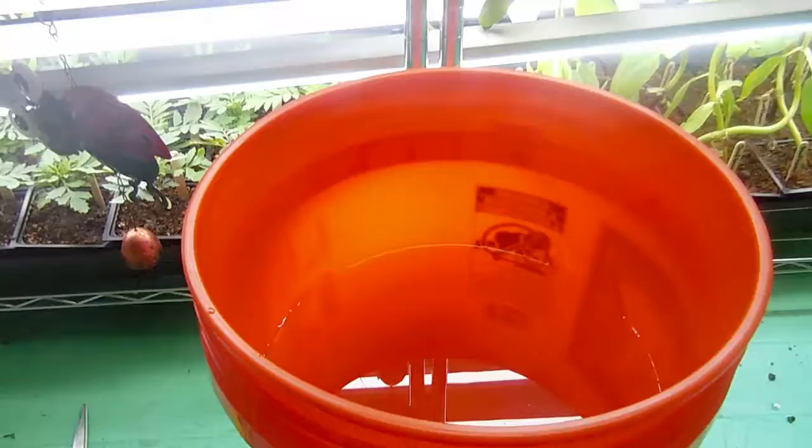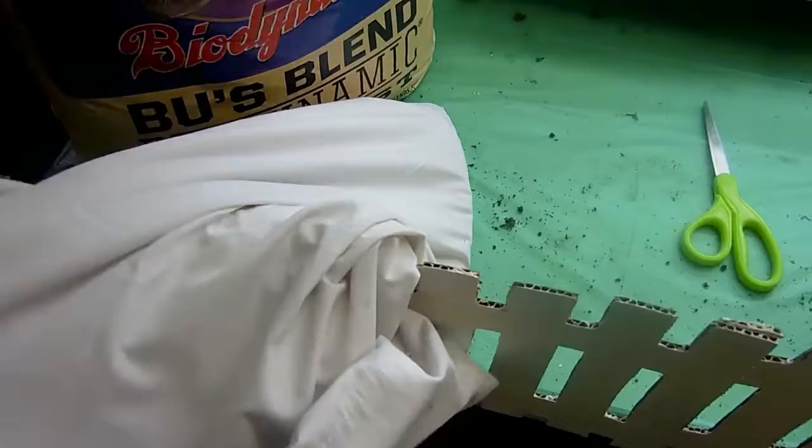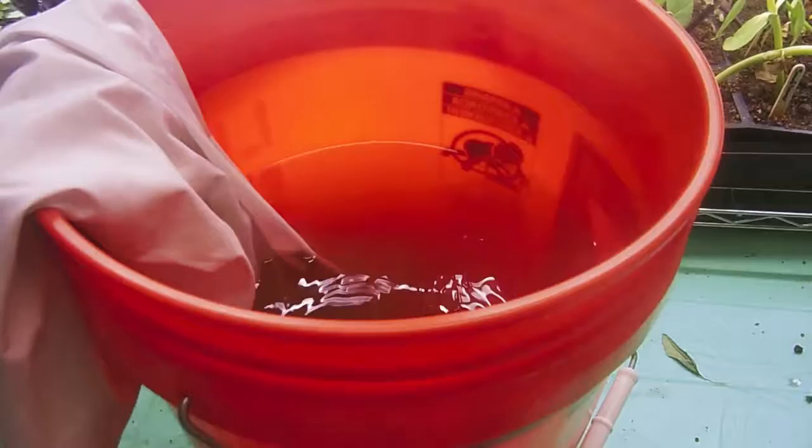Today we're going to make some compost tea. We have our bucket of water — about three gallons. I took my compost and put a few handfuls into a pillowcase as my tea bag. Now I'm just going to close up the pillowcase and dunk it into the water. You want to wait about a day for that to be ready, and once it's ready I'll be back and we can get watering.